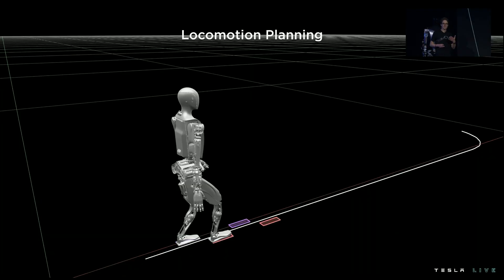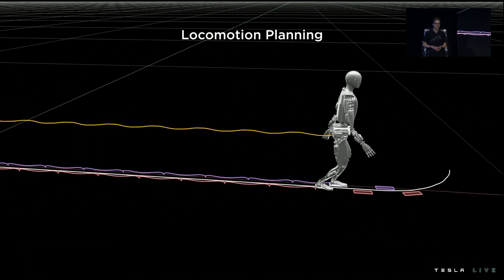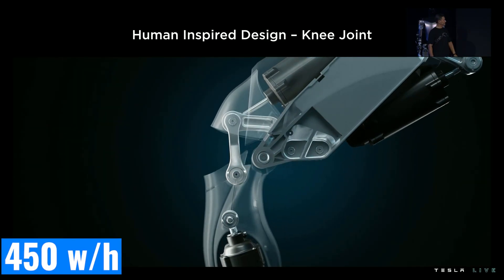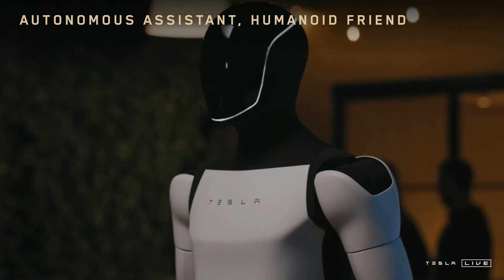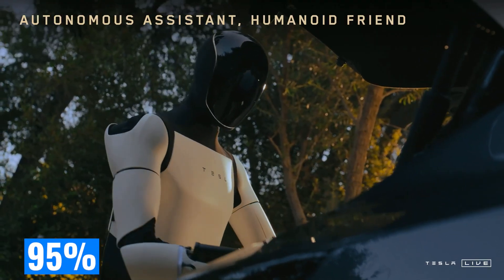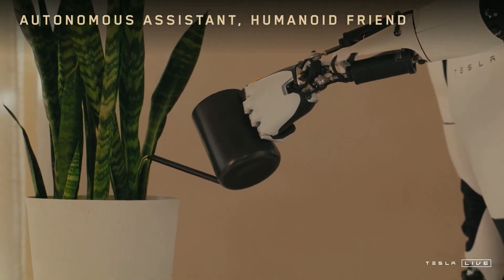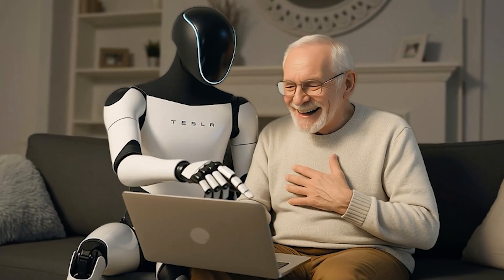Simulating the human body in robot design offers far more benefits than simply imitating appearance. Mechanically, an anatomical-based structure allows the robot to achieve maximum mobility efficiency while reducing energy consumption by 30%, down to 450 watts per hour. In terms of interaction, it enables humans to more easily predict and trust the robot's behavior, with an intuitive interaction rate of 95% in user tests. For Tesla, it also opens the possibility of deploying Optimus in a wide range of environments without a complete redesign — from production lines handling 1,000 components per hour, to home care supporting 20 daily living tasks.